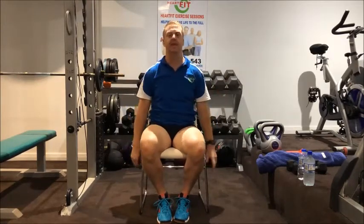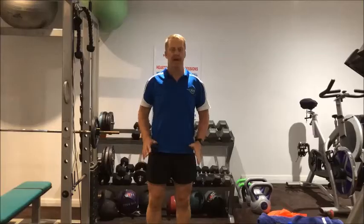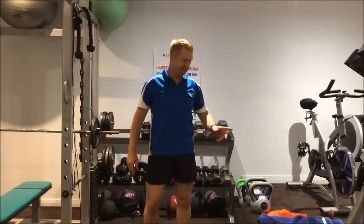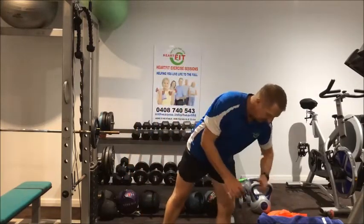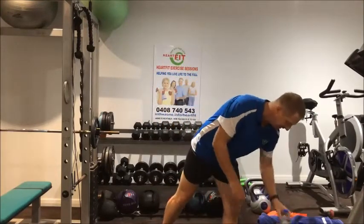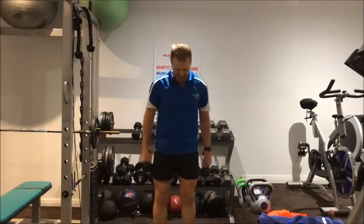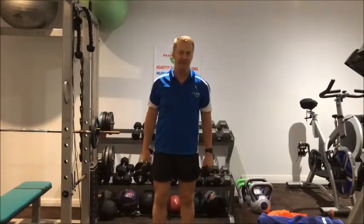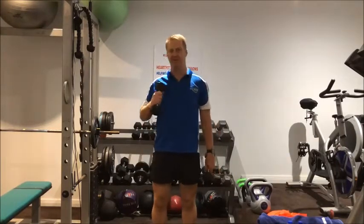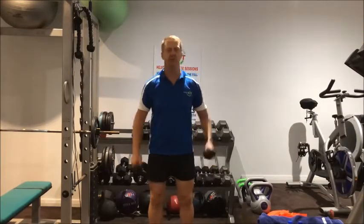We're just activating the muscles and joints, getting the blood flowing to the muscles and the heart rate up a little bit to get ourselves ready for our workout. Warm-up is done. Let's get into the main body of our workout. We've got dumbbells, water bottles, or body weight. We've got 7 exercises, doing 20 of each exercise with a short break after 10. Working upper body first. Let's go — shoulder press doubles to start.